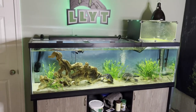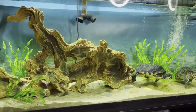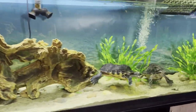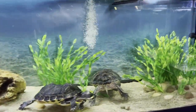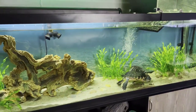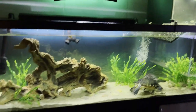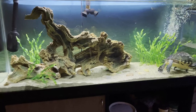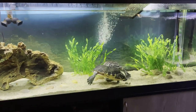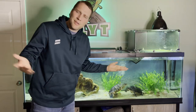Last but not least is that seafloor background. Not matching quite as well as I thought it would, but the sand on sand is kind of cool. Hit the lights — it's a nice subtle background. And there you have it: four different backgrounds on a 125 gallon aquarium. Actually, five — because no background is a background too, right?